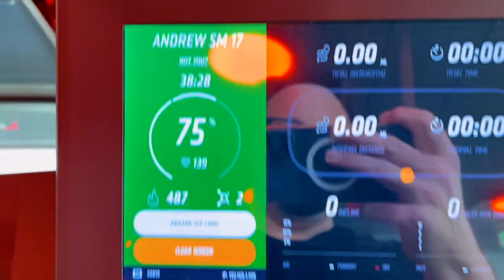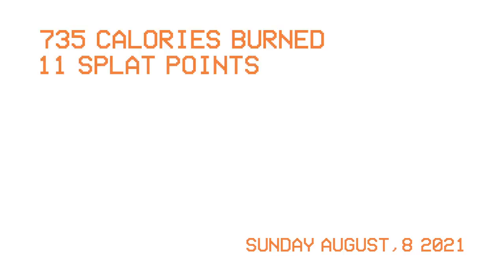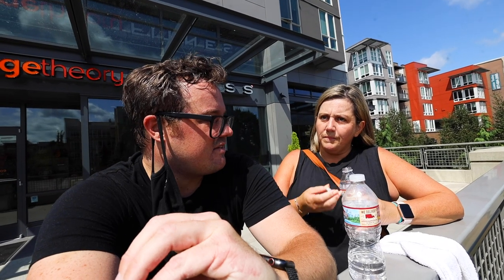I liked it — I didn't notice that lag that everybody was talking about. But you've probably noticed people are having some issues with it? I've had some comments, but it's just so new — we've only got about four or five members using it at this point in time. I got pretty much the same as I usually do in terms of calories burned and splat points, although I don't feel like today was the hardest class I've ever taken.